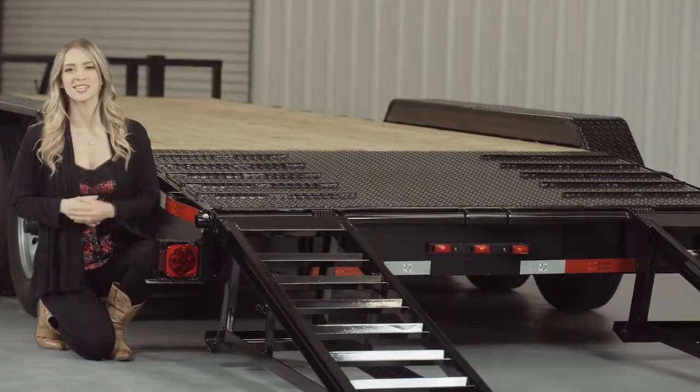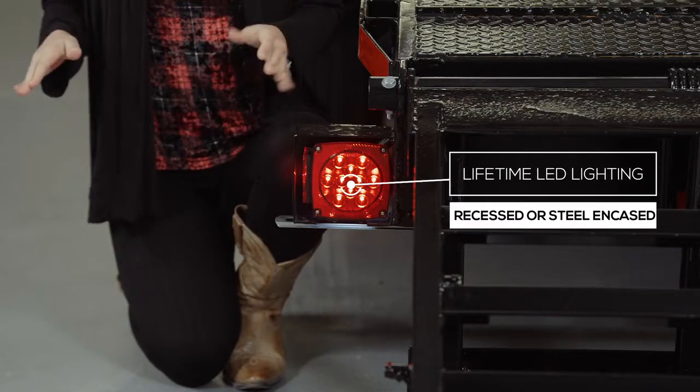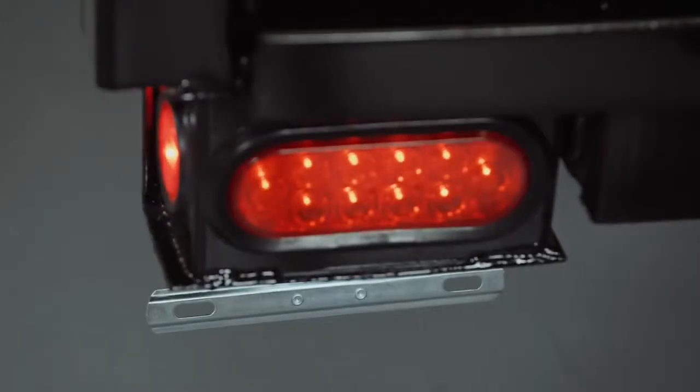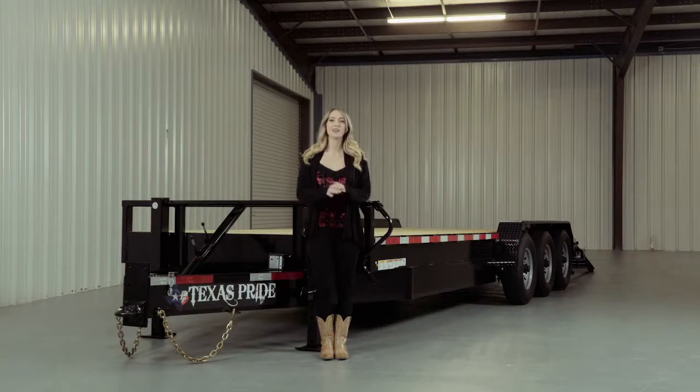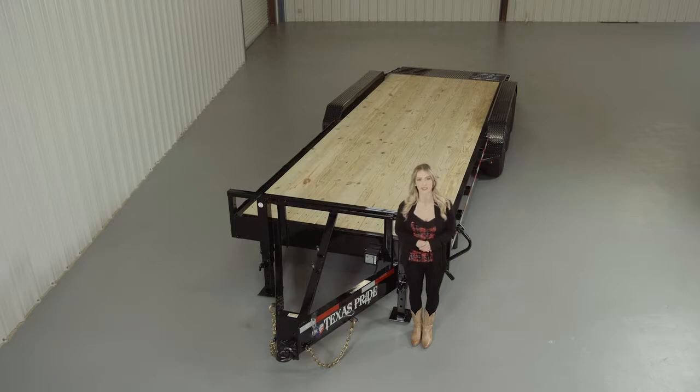Lifetime LED lighting is standard for all Texas Pride models, and all lighting is either recessed or steel encased to protect them from accidents and the elements. If you have any more questions about this trailer, please feel free to give our friendly staff at Texas Pride a call. We'd like to thank you for taking the time to look at our Texas Pride 21,000-pound Lowboy Equipment Trailer.